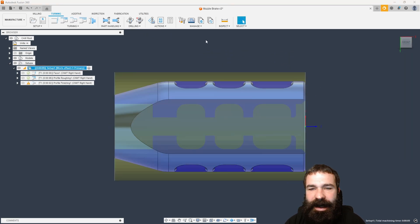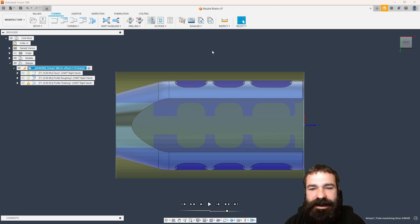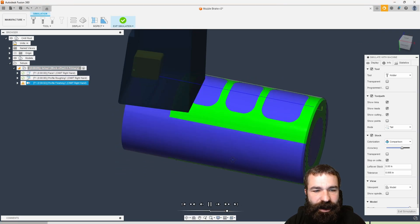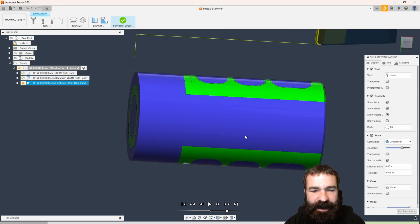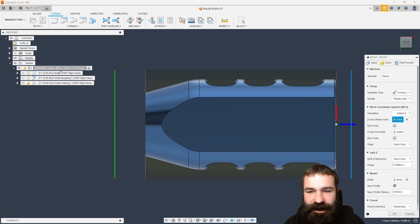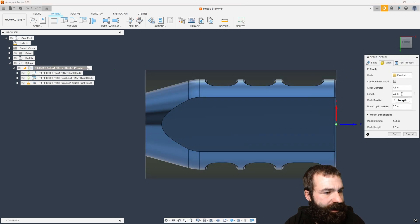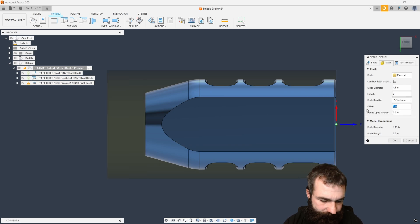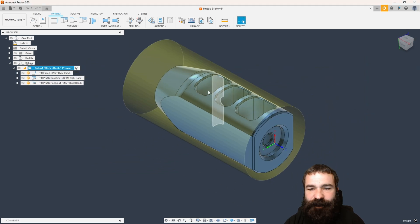If I was to take this part right now and simulate it, we're going to go ahead and turn and face the front. Now we're going to do our OD work, opening up everything and anything that we need. I will actually adjust my stock now — I want to show holding onto this. So let's change our length to three inches offset from front.